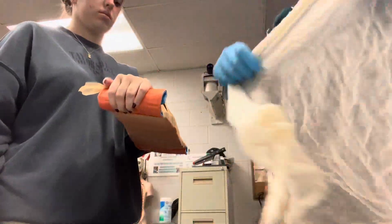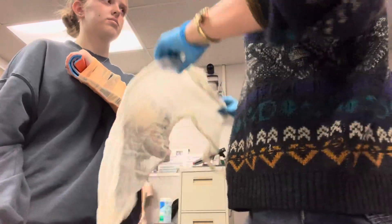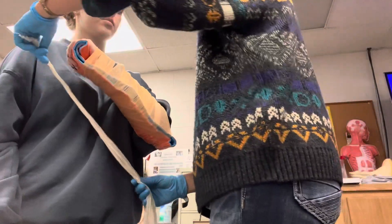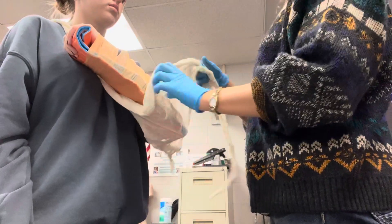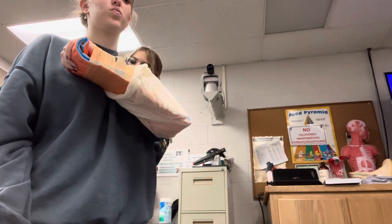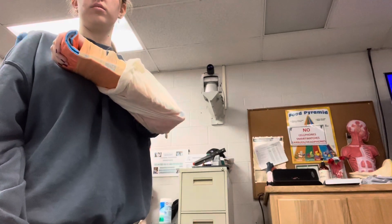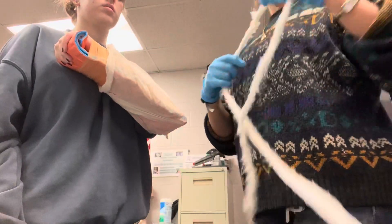I'll have her hold it in a place of comfort against her arm, or hold her arm to her chest. Then I'll go underneath as carefully as I can, trying not to make any uncomfortable movements, putting the knot right at her elbow. Going below, immobilizing the bone. So, up against her chest. I'll splint it to her body, immobilizing it.